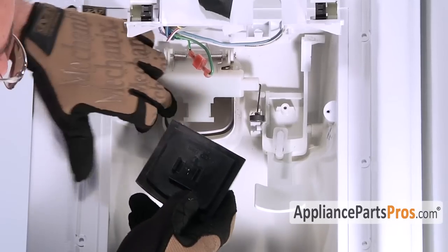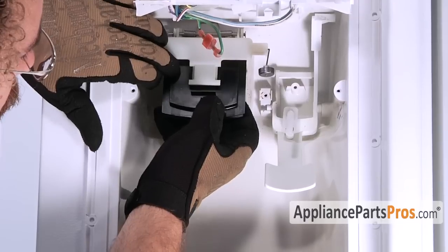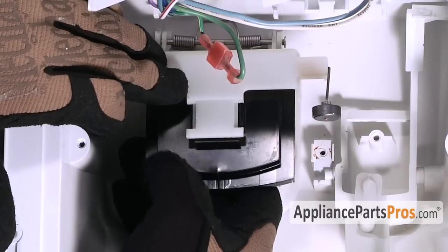To put the new door in, all we have to do is pull this part out, put the door in place, and snap the two locking tabs in.